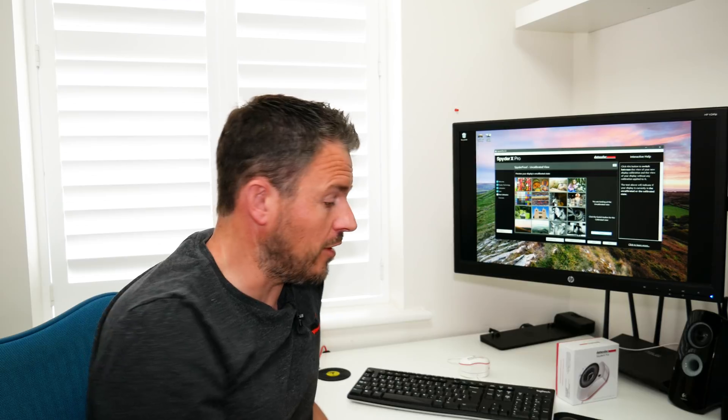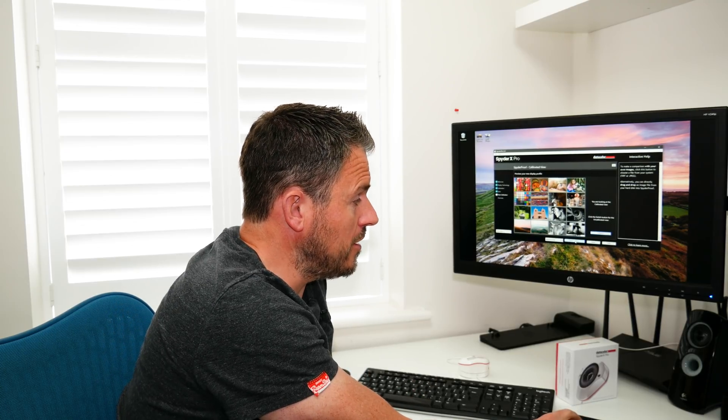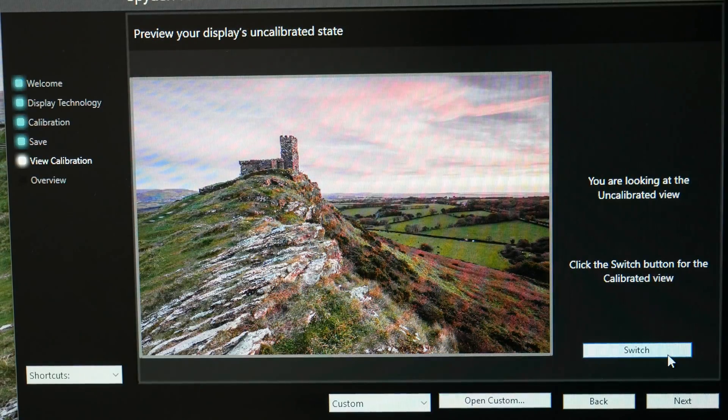Now that the calibration is done and the profile is saved, I can check the difference between an uncalibrated view and what it looks like with the calibrated profile. I click the switch button within the SpiderX software to toggle between calibrated and uncalibrated. I'm not sure how clearly you can see this on the video recording, but for me the difference is actually quite significant. I can also open one of my own photographs and switch between calibrated and uncalibrated. That's it — I now have a calibrated display with accurate colours.